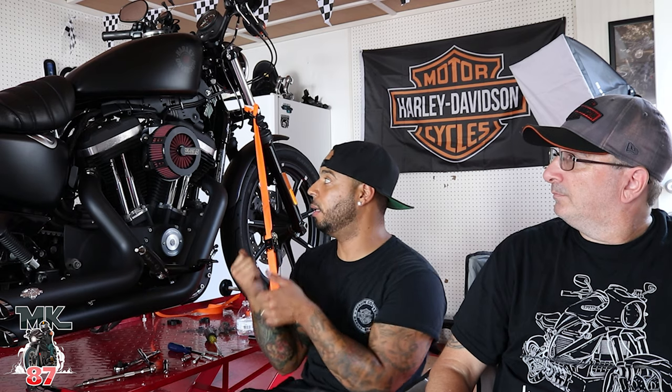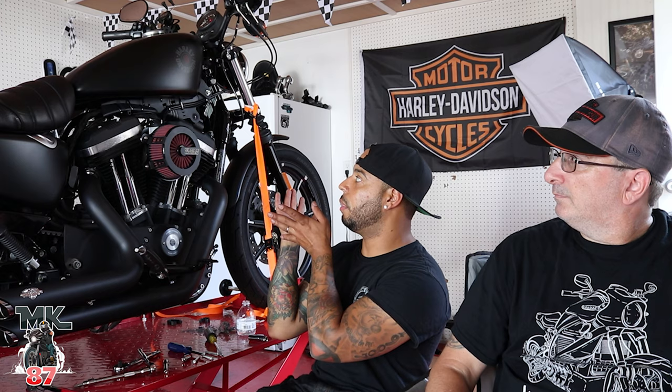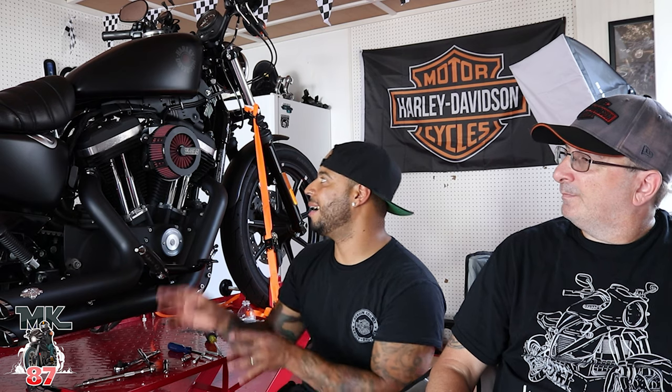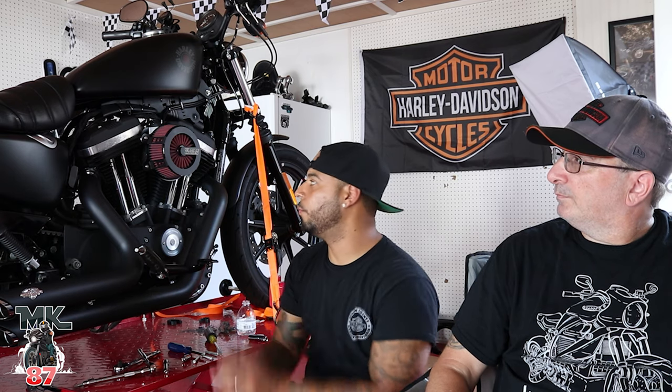This was not gifted to me — this was purchased. Honest review from the install: install is pretty, pretty easy. The only thing I didn't like was the breather hose, the way you got to loop them in — it's a little annoying. But besides that, the design obviously I love, really beautiful, it brings everything out. And I think we should just turn the bike on and see how she breathes.